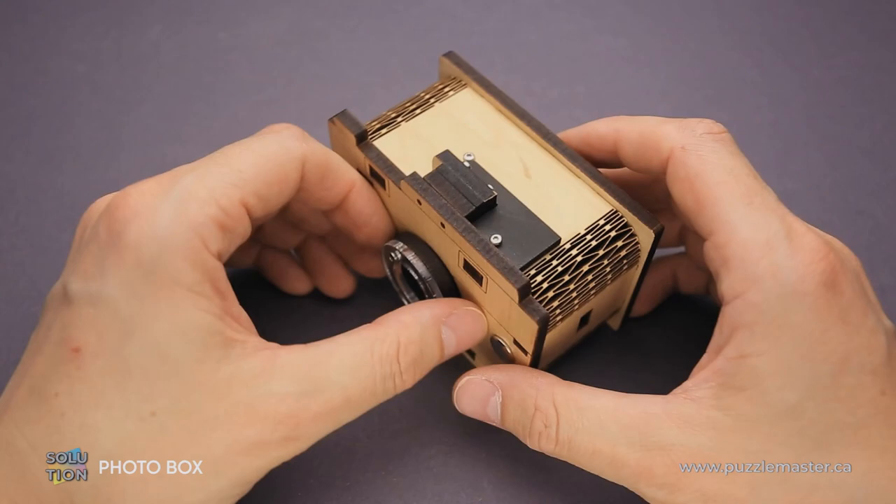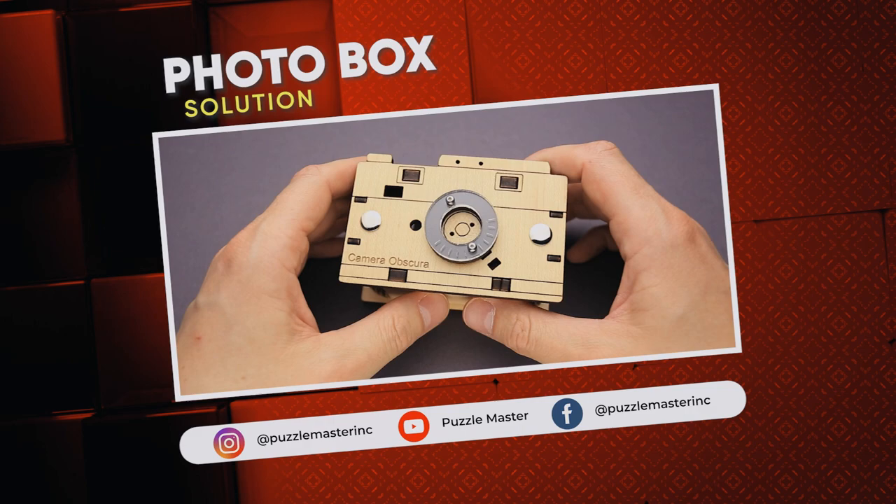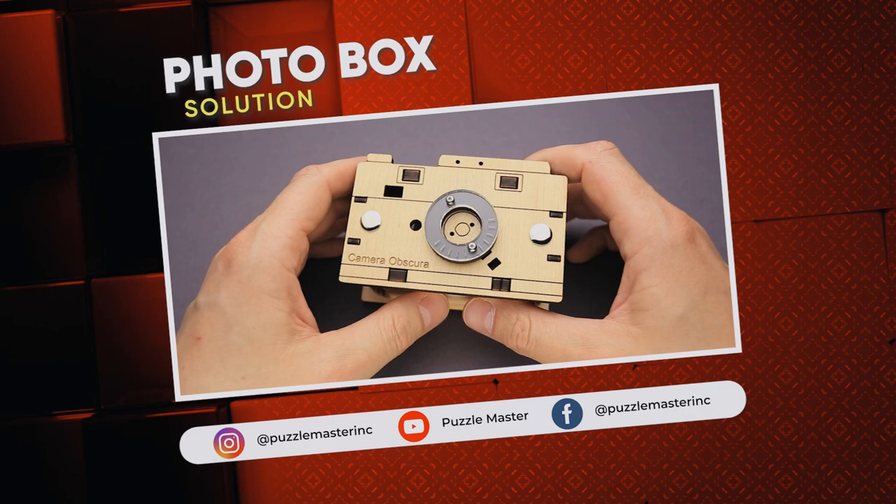That was the solution of the Fodder Box puzzle. If you like this puzzle and you want to try some other amazing puzzles designed and made by Jean-Claude Constantin, go to puzzlemaster.ca. Thank you for watching — see you next time.